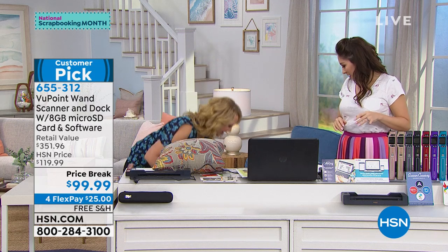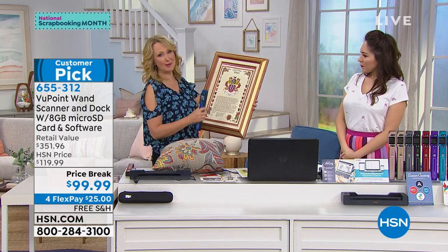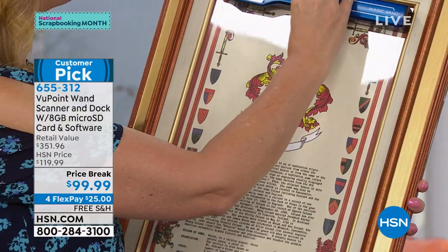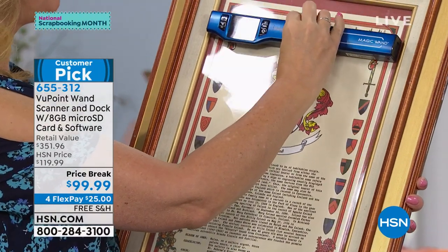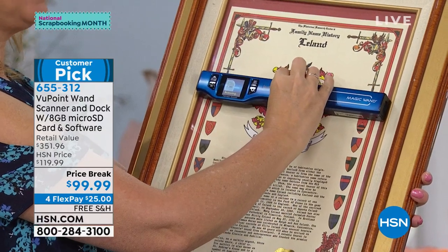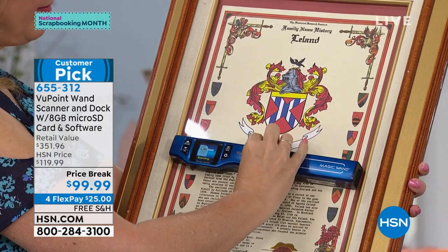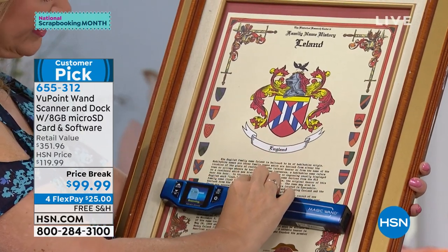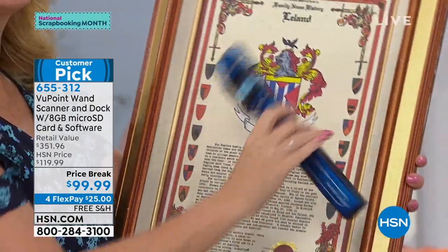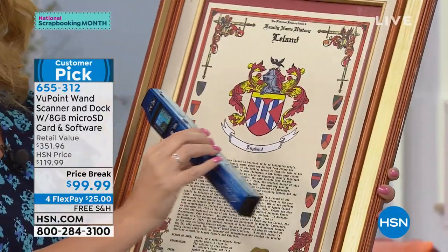Maybe you're going to be at mom's house for Mother's Day and she has some beautiful family mementos on the wall under glass. Bring your Viewpoint — you'll be able to digitize those memories and take them home. Maybe you have that fancy friend who has beautiful wall art and you don't want to spend all that money. Instead of asking where they got it, you can just bring your Viewpoint Magic Wand and move it slowly over the surface.